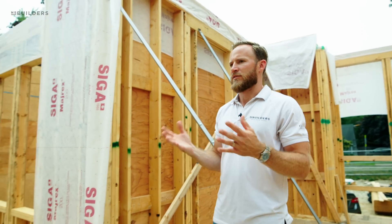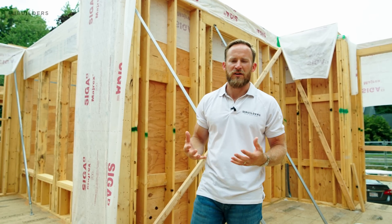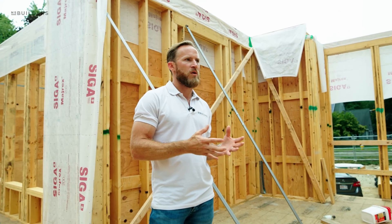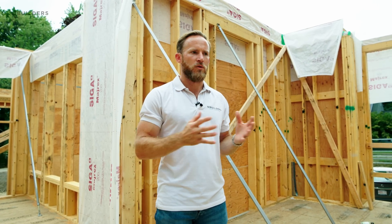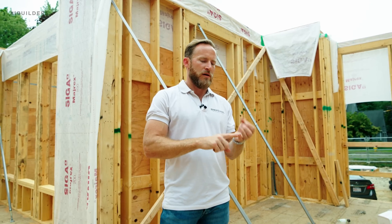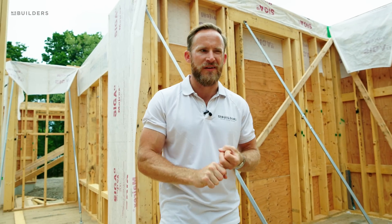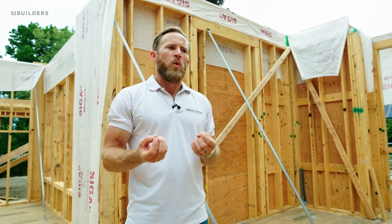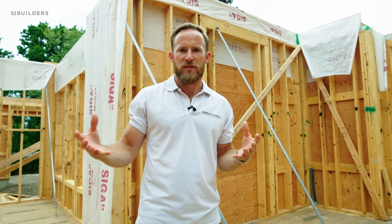Now, a lot of you guys say homes need to breathe — you talk about it all the time in the comments: "oh, it needs to breathe, we're building them too tight." I want to address that. When we compare what we're building today to what we were building in the past, it's very different. Everyone says the homes were always dry because the walls were leaky and that was the best part of it. It wasn't. We don't want to be filtering air through a wall cavity and then supplying that air to the inside of the home.